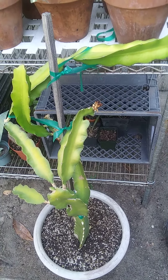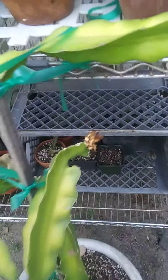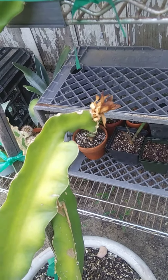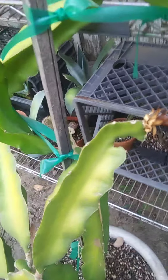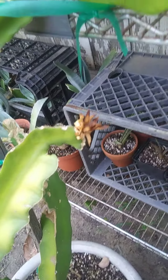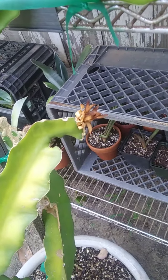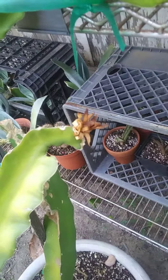Hey guys, I have some bad news. I don't know really what happened except the plant is quite young still, but it just seemed to kind of get to a certain point and then it turned brown. And then I think the sun just killed it.